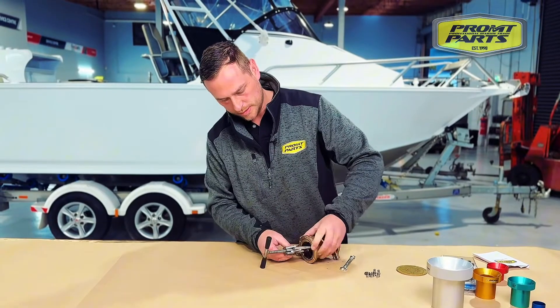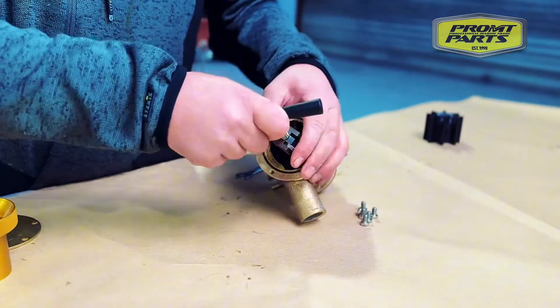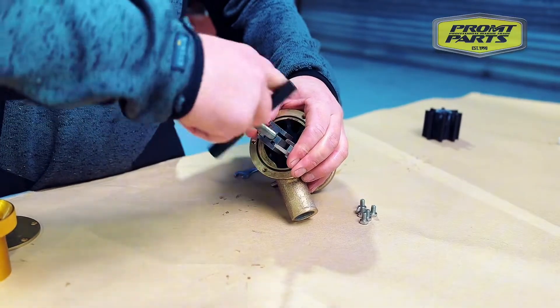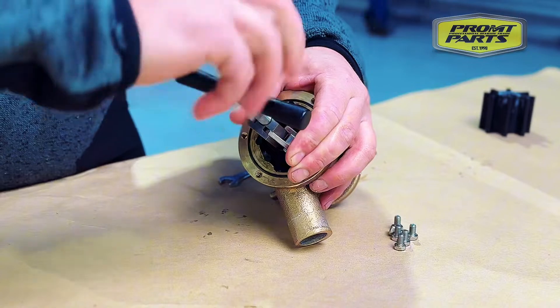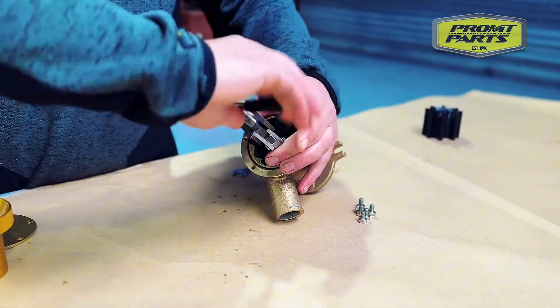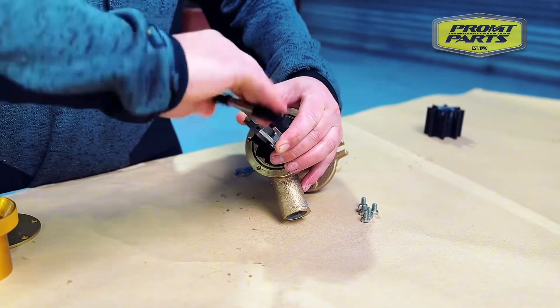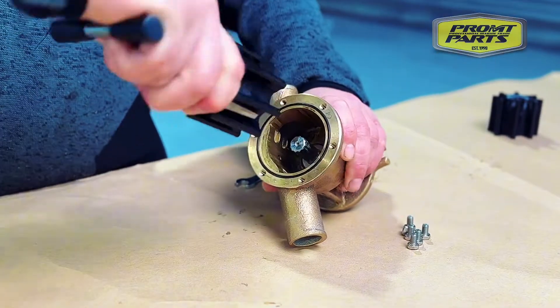So you get the tool and install the puller tool over the top of the impeller, apply some tension on the arms and wind down. Without this tool it becomes very tricky to get that impeller out — it's very tight inside the housing — and the tool makes it really easy to just pull the impeller out like that.